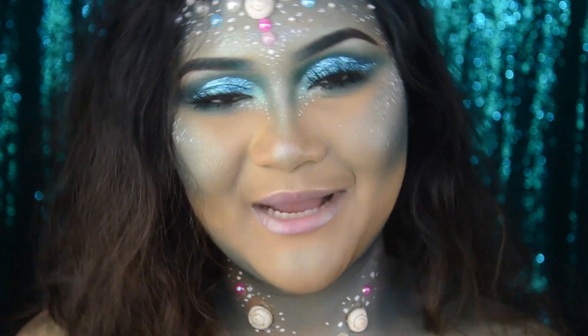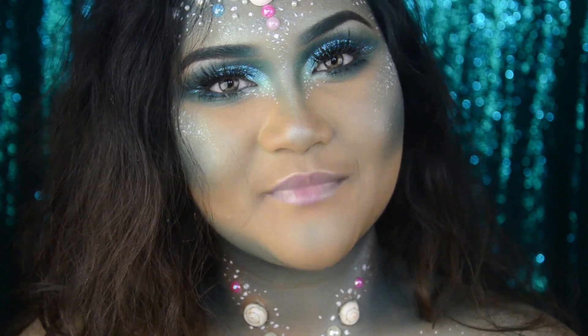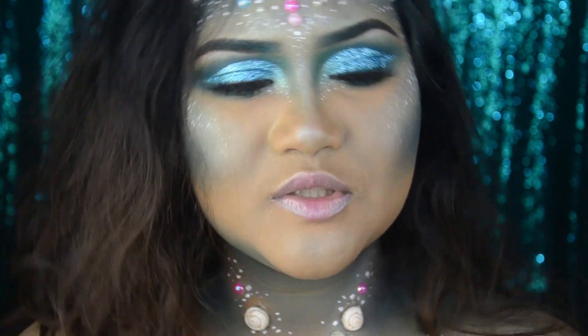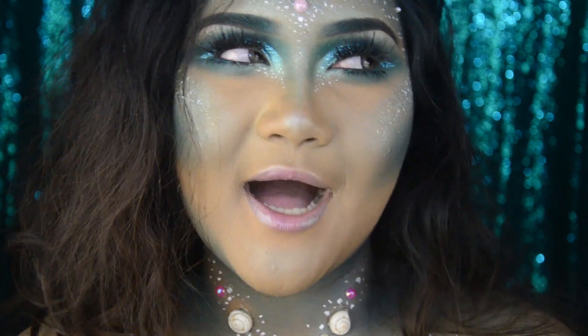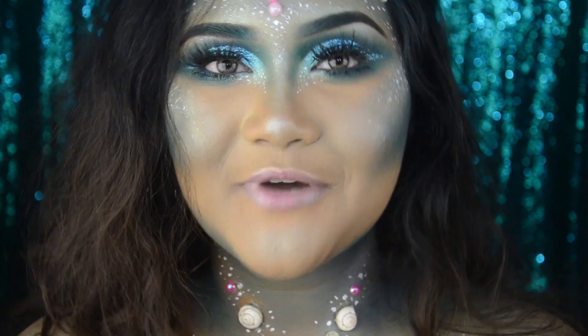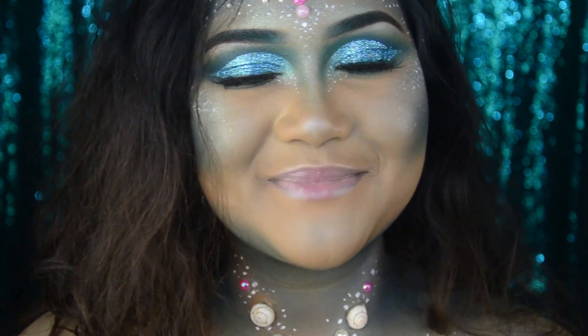Hey guys, welcome back to my channel. I'm Raisa Naushin and today I'm here with my third Halloween makeup look for this year. I'm really attracted to the ocean and the sea, so I thought why not create this ocean goddess makeup look which matches my personality. I hope you guys enjoy this one, and if you want to know how to get this makeup look, please keep on watching.